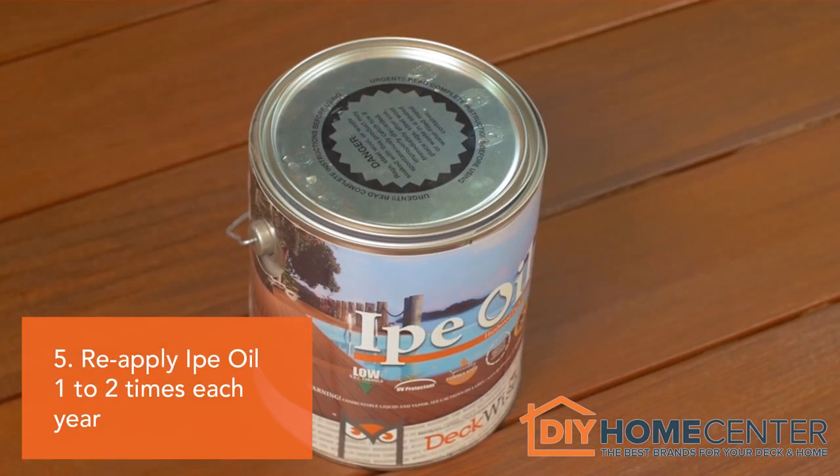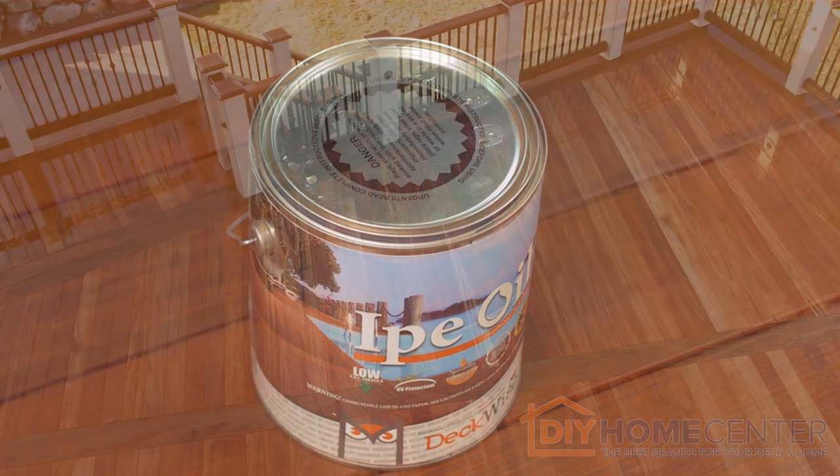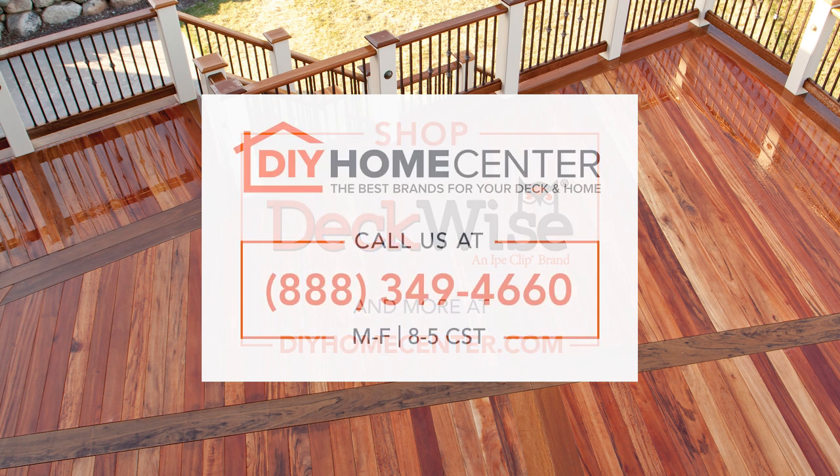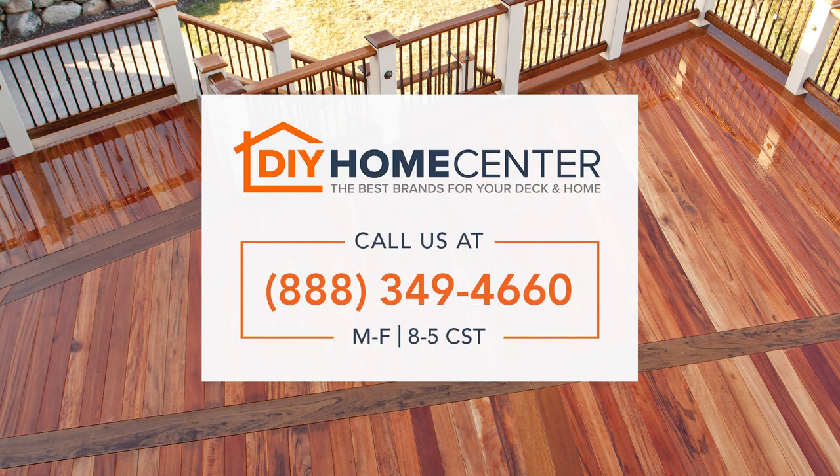Reapply ePay Oil at least once or twice a year to ensure optimal performance. Visit DIYHomeCenter.com to shop or learn more about our many home improvement products. And if you have a question about something we talked about or need help with any other home improvement products, please give us a call. We're here to help you.